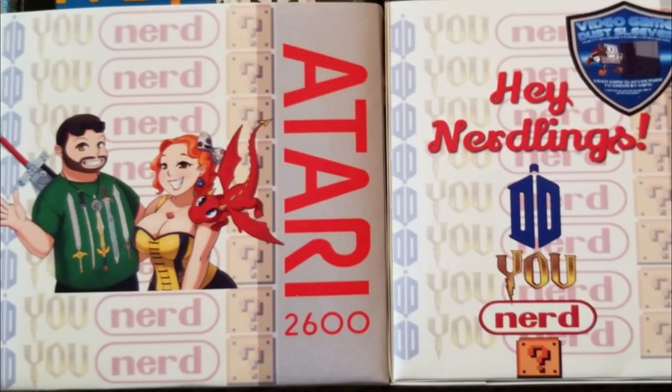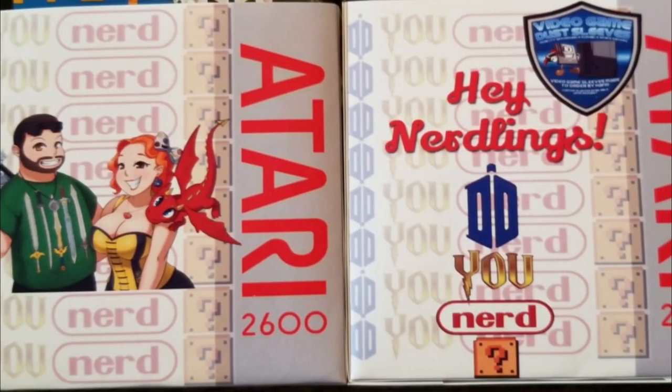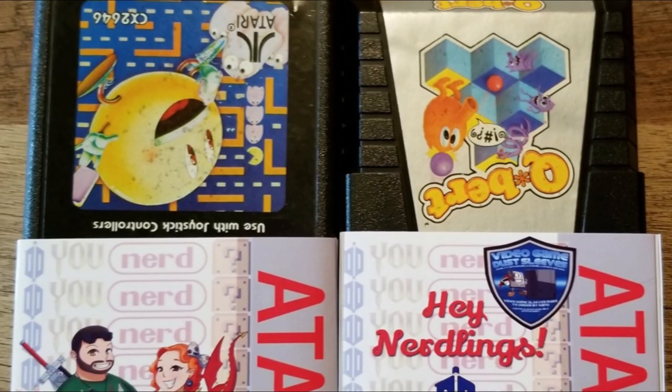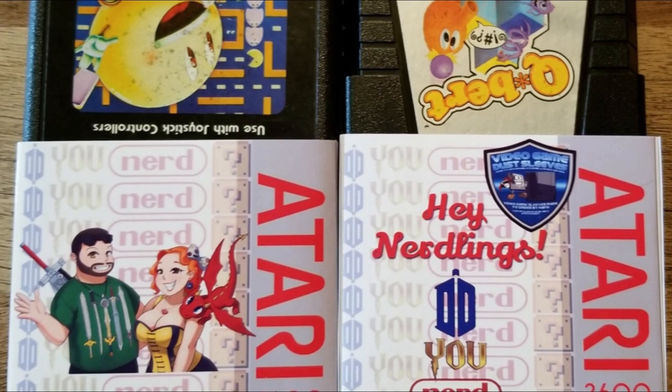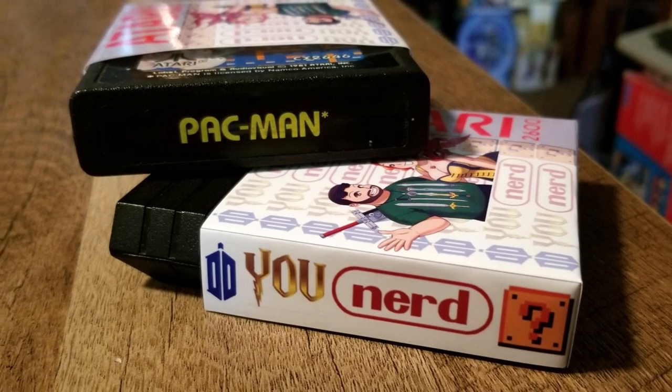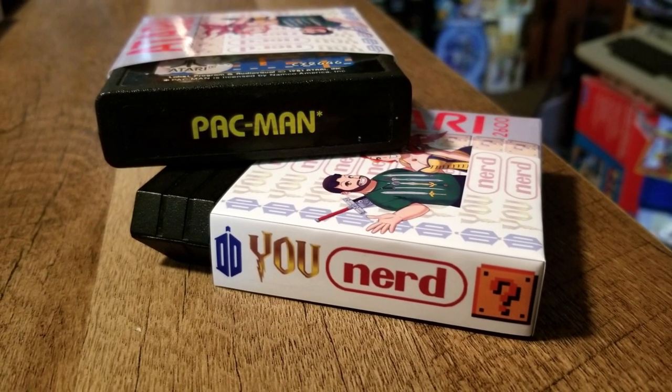It looks like they set us up with some nice Atari 2600 Dust Sleeves. Those are adorable — let's get the plastic off these. Those are awesome, so cute. And did you see what it says on the back? It says 'Hey Nerdlings.' That's so cute! I've never seen our logo horizontal before — it's actually not too bad. Look at that fit! That is so great. Now it keeps all the dust out of there and doesn't do anything to hinder that end label on the carts.